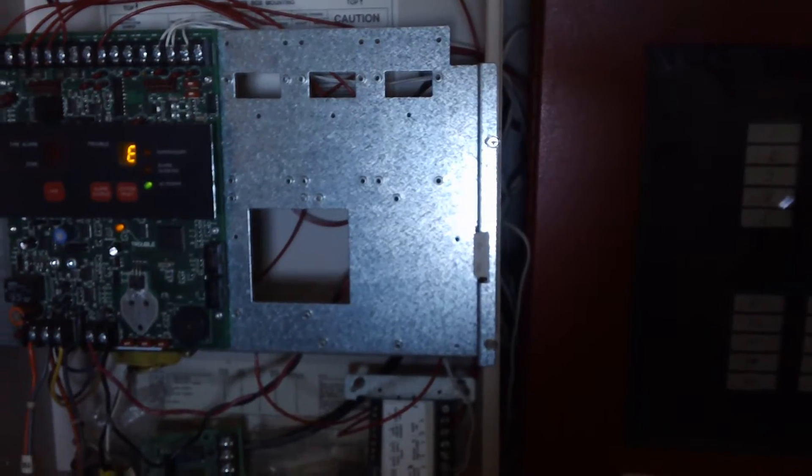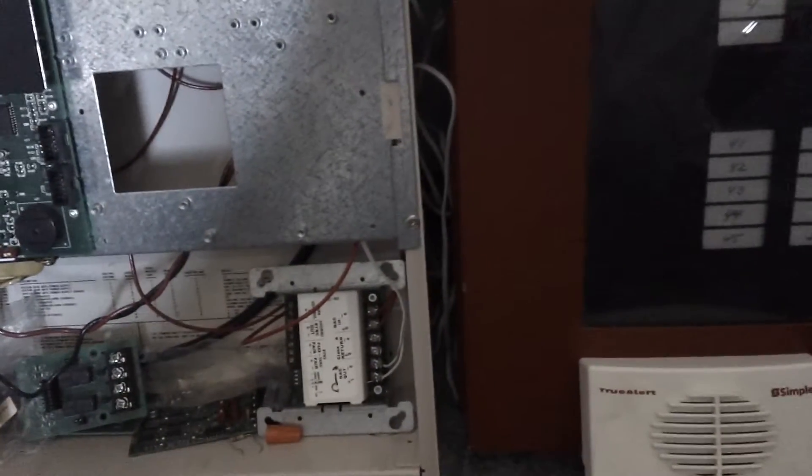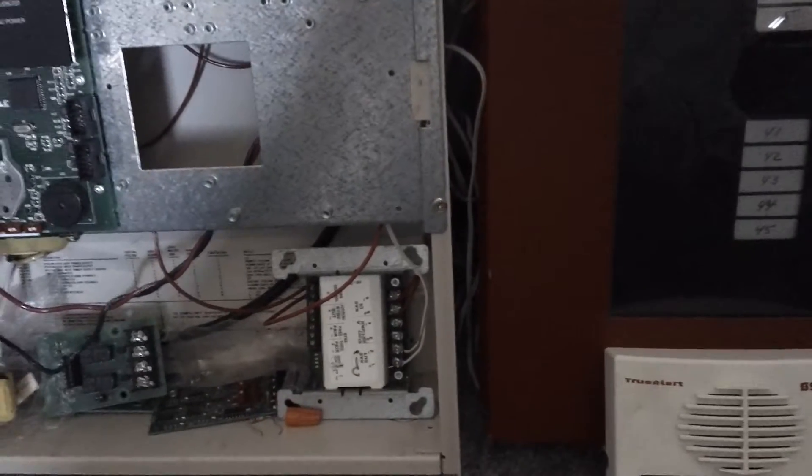So let's go ahead and get started here. The module is coded to code 3. You're probably not going to be able to hear the chime over the horn — it's going to be very loud, definitely. But yeah, the strobe should be in sync. The sound should be in sync, so.